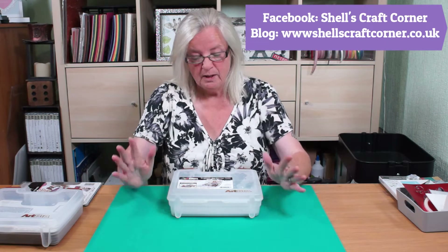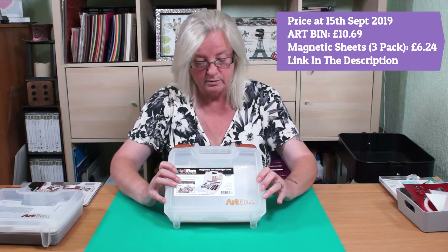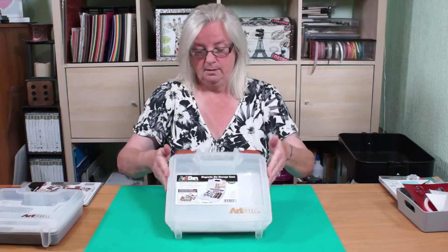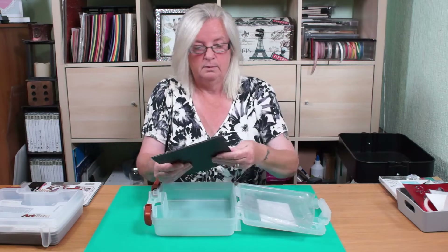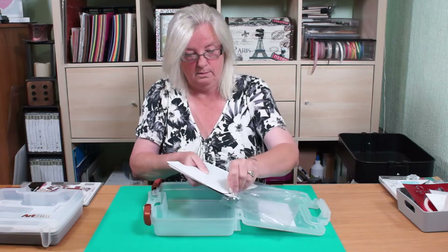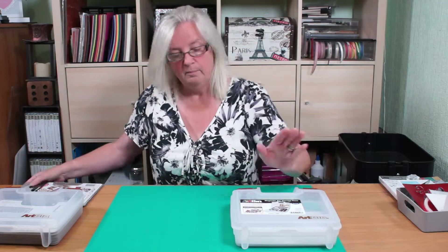I'm going to show you how I store my dies, and I think it's a great way to store them. It's an Art Bin magnetic die storage case. This is how it comes — it's got a sticker on the front, and they give you three magnetic sheets to get you started, but three is not going to be enough, so you need to buy some more.